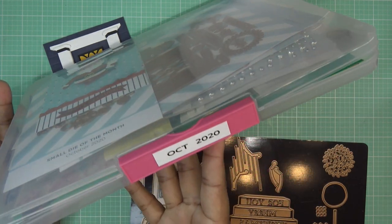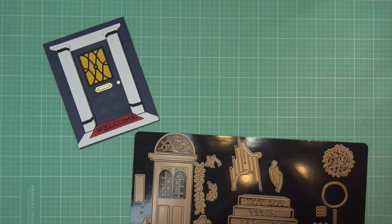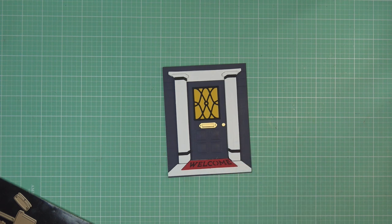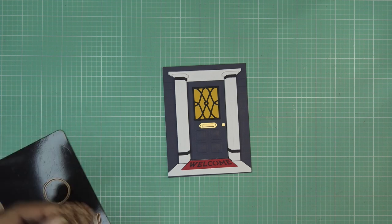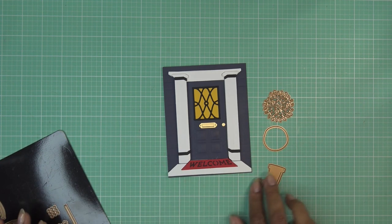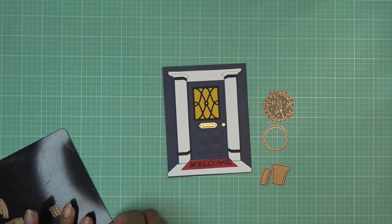People ask where I get these - Daiso, Daiso Japan. Hopefully you have a Daiso near you; they might also be on their website, but it can be hard to understand what their website has because the sizing descriptions can be a bit unclear.